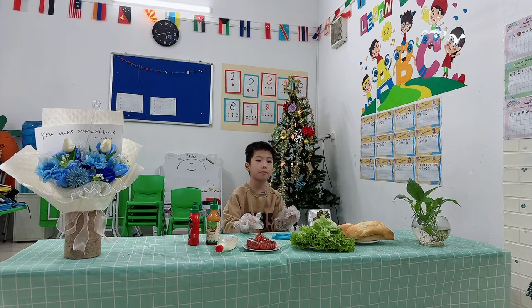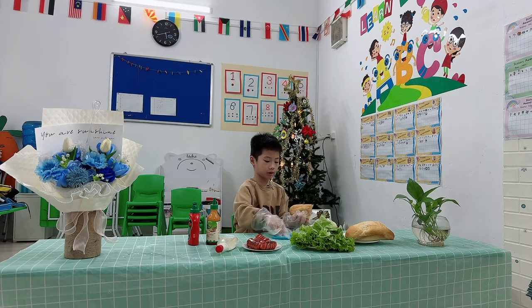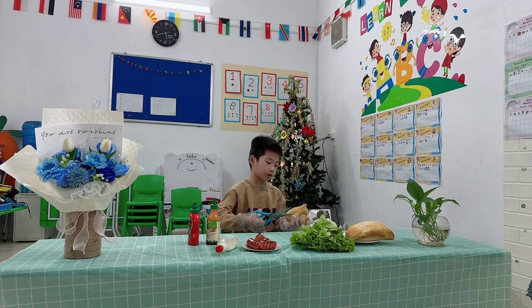Five steps, making a hot dog. Step one, cut one side on the bread.